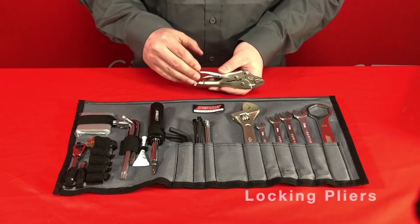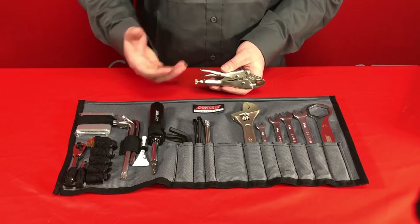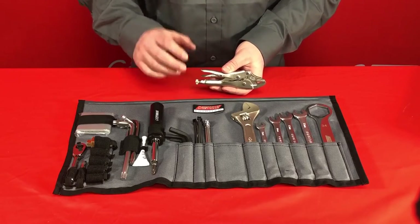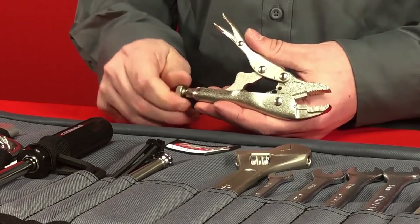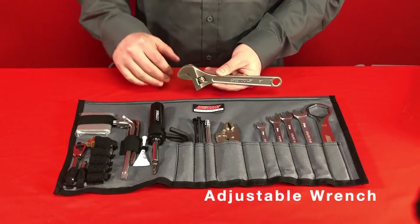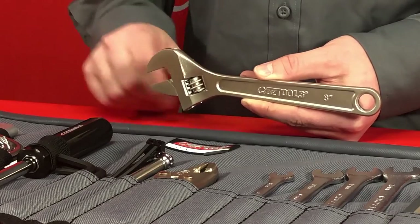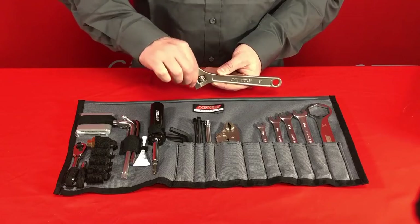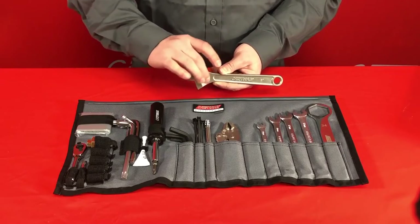A compact but very strong set of locking pliers is included. These are very useful for grabbing onto a rounded out fastener, or if you manage to break off a brake lever or a shift lever while riding, you can sometimes get by with one of these as a temporary replacement. The jaws are adjustable for different sized bolts and stay fastened securely when locked down. This 8 inch forged steel adjustable wrench is also very handy on the trail — it can be adjusted to fit fasteners over 20mm and all the way down as tight as needed.